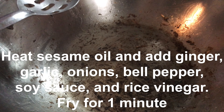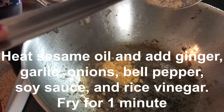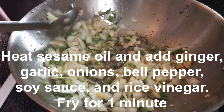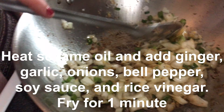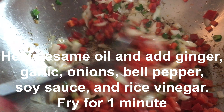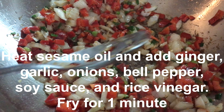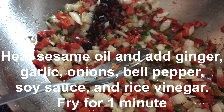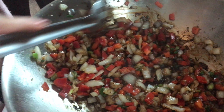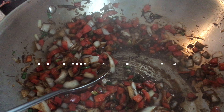Using the same pot, we're gonna add two tablespoons of sesame oil, then put the ginger in, green onions, and onions. Then we add the bell pepper, followed by the soy sauce and the mixture of a cup of water.